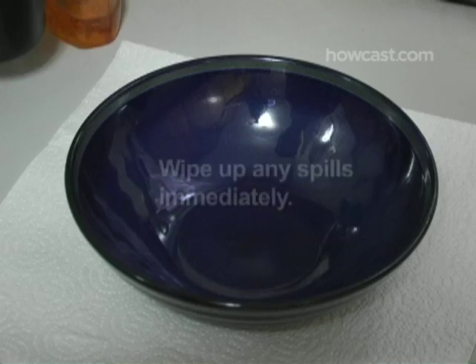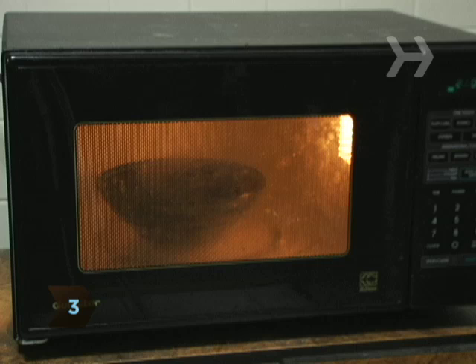Step 2. Fill the microwavable bowl with 2 cups of water and place in the center of the oven. Step 3. Heat the water in the oven for 3 minutes, or until it boils and produces steam.